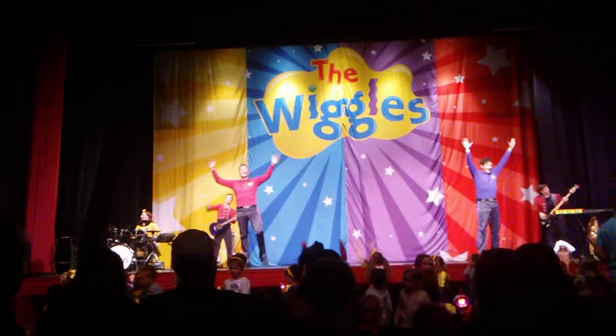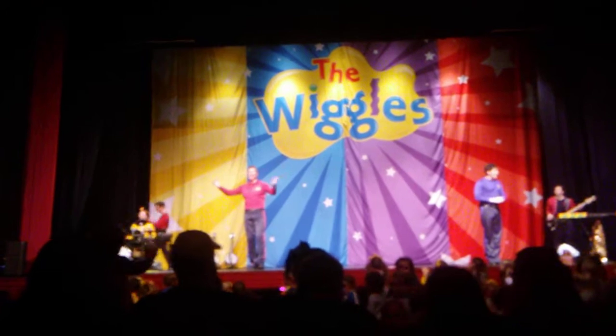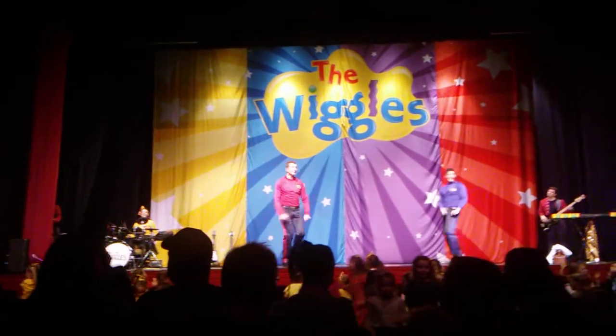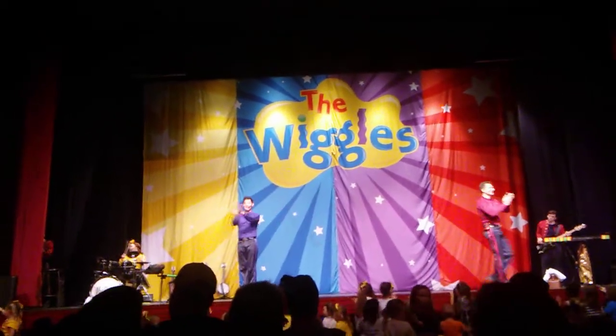That's it! Hooray! If you're happy and you know it, tap your hands. If you're happy and you know it, tap your hands. If you're happy and you know it, take your really honest show. If you're happy and you know it, tap your hands.